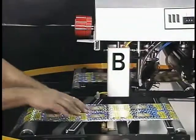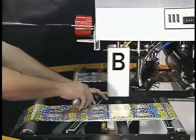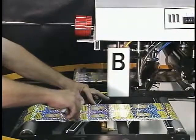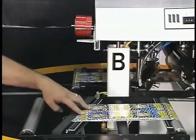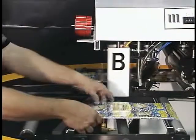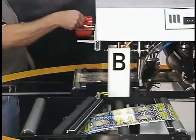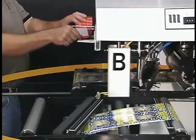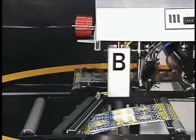Preparing splices on the STS is easy to learn and easy to repeat. The operator trims the lead edge of the web against the slot in the splice table. A piece of tape is placed on the vacuum holes in the splice table, adhesive side up, and the lead edge is laid down on the tape.